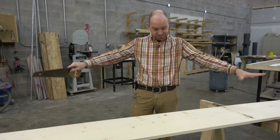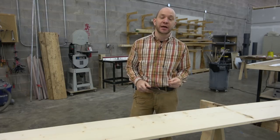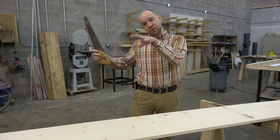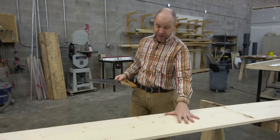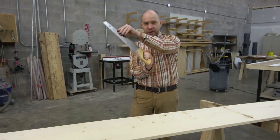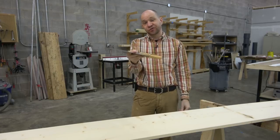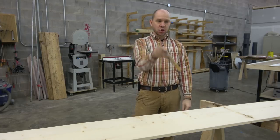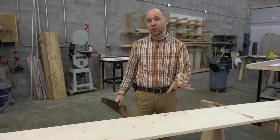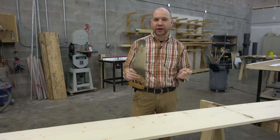Step one in making this nice pretty planed piece of pine look rough hewn is to fake some mill marks. I'm going to take this saw and fake big circular saw marks, as this would be run through in an actual lumber mill. I'm going to fan it out like this, as if it were the massive circular saw in the lumber mill going over and cutting the piece out. This may not show up too well on camera right now, but when we do the staining it's going to become very evident and pretty cool.